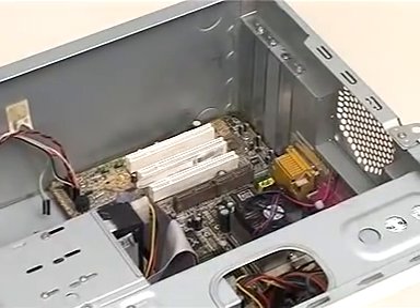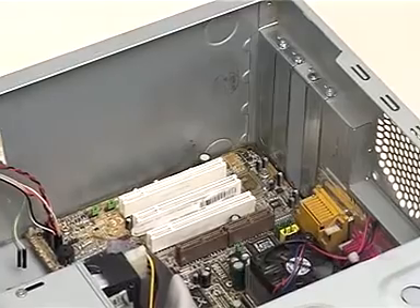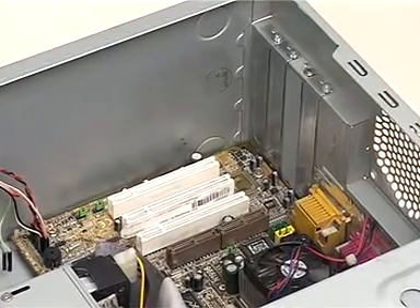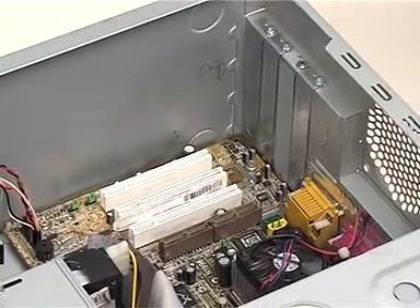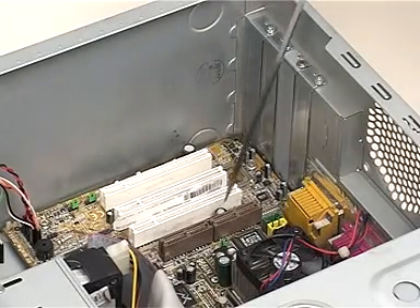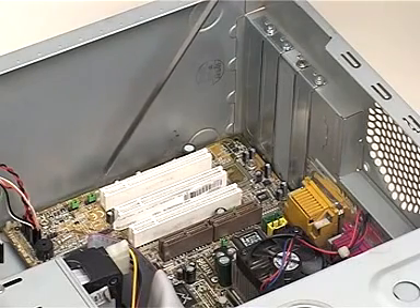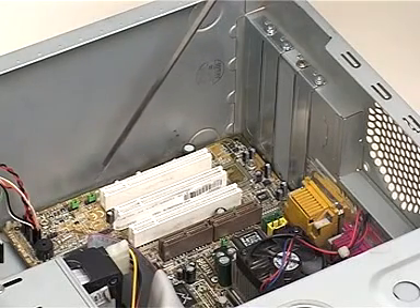We next upgrade the sound card. This system already has an integrated sound card. An additional card has to be added to the system to upgrade the sound card. These slots are known as expansion slots wherein the expansion cards are inserted. We need to select a free expansion slot to insert a sound card.